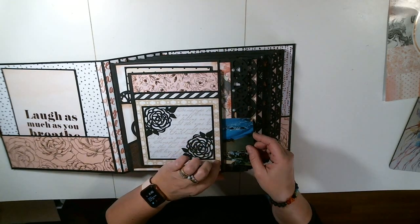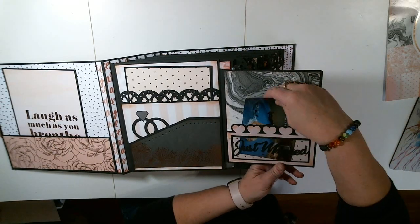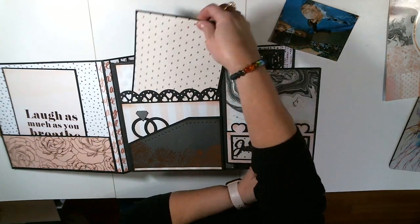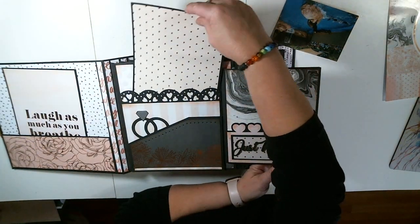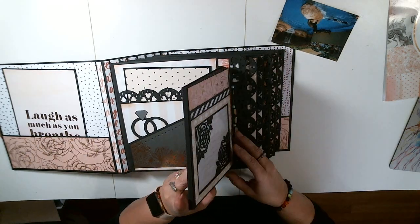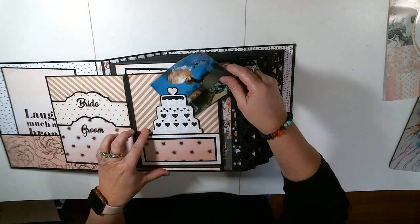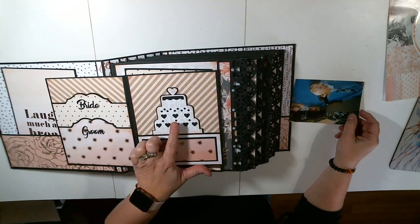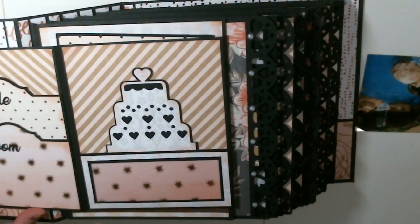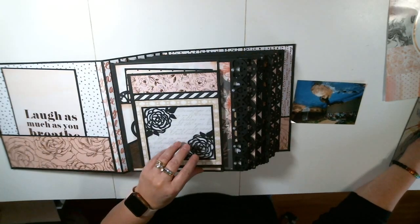This is a pocket right here. You open this up. This is a pocket right here. Look at this double stack pocket right here. Here is another photo mat that I made. Look at that diamond ring right there. And then it opens like this — again, this is a double pocket. And then this is a pocket as well. Can you see that wedding cake right there? Isn't that cool? These are cut with SVG files and it makes it really nice.